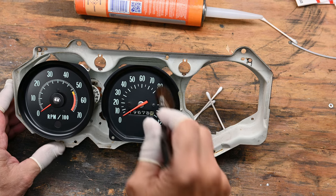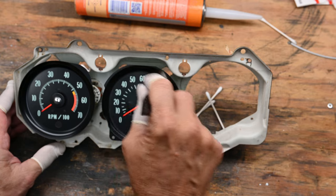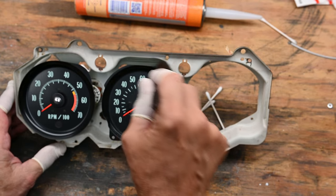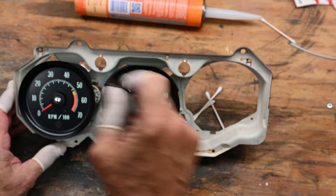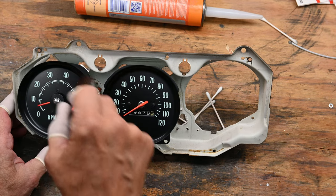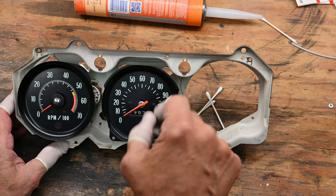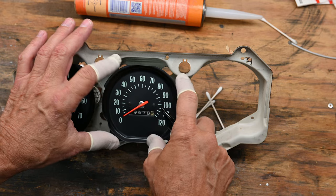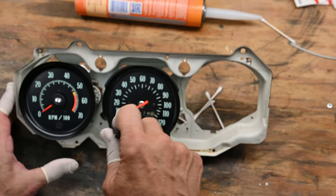Okay, and right now I'm just going to clean up and dust off the gauge cluster. Over here we have the speedometer, and here we have the tachometer. And I'm wearing finger cuts right here so I don't get any oil or fingerprints on the gauge right here.